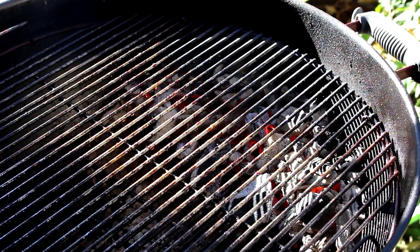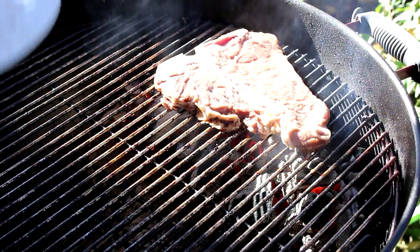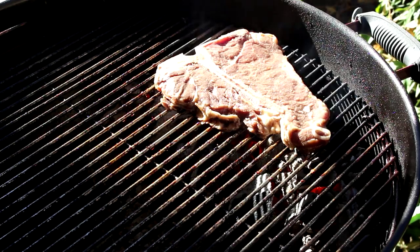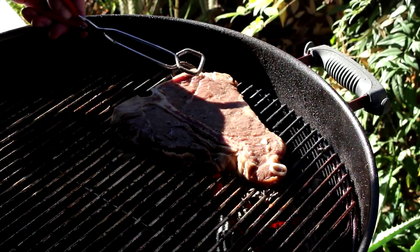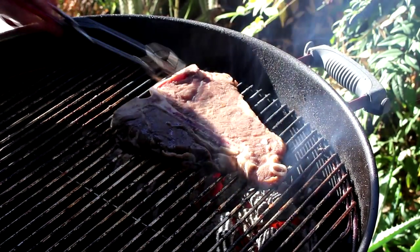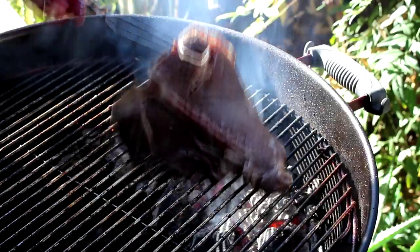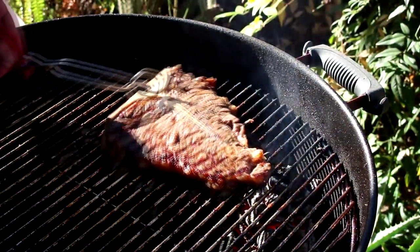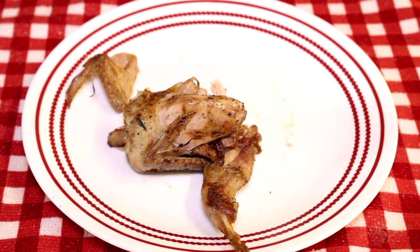I just pulled the quail off. They only took about 15 minutes. Now I get my wife's steak on there. Anybody that's seen me cook a steak for my wife knows there's two rules: no pepper and make it ultra rare. The steak's been on that side for a couple minutes, give it a quick flip. I'm a little frustrated because after all that work I had a few shots of all the quail on the plate and I accidentally deleted them, so I just have this one quail to show you.